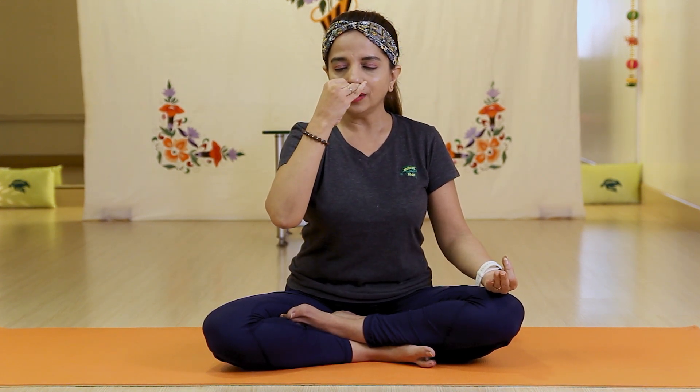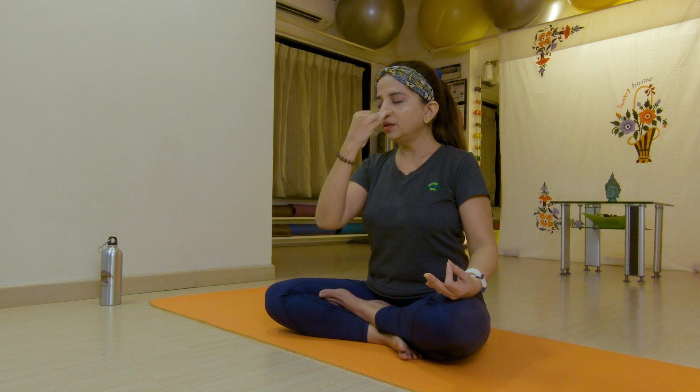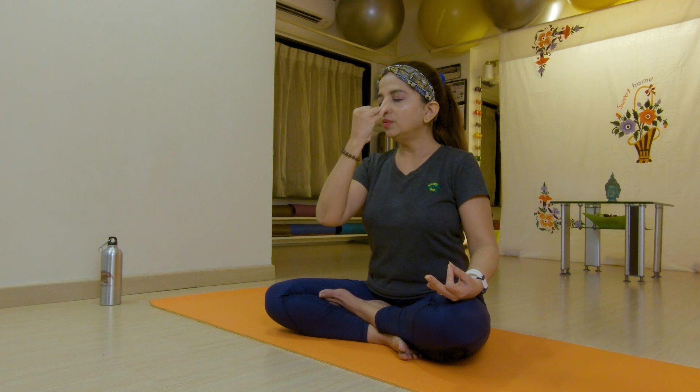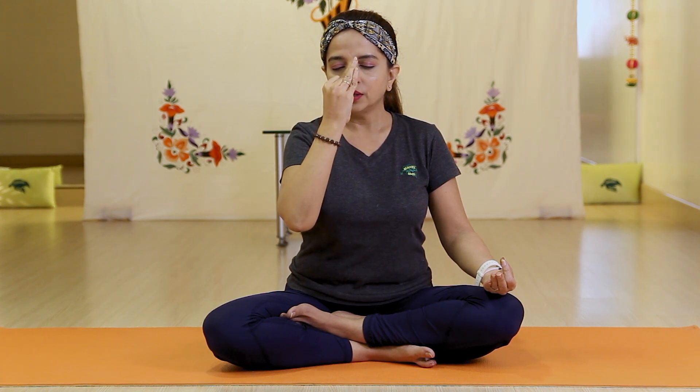Close your eyes and begin. Breathe in — one, two, three. Breathe out — one, two, three. Continue alternating for several rounds. And relax. Relax your hands, breathe in two times. Slowly open your eyes and relax.